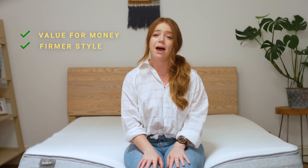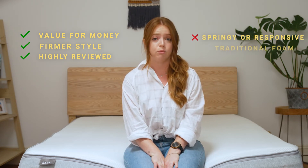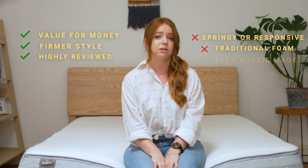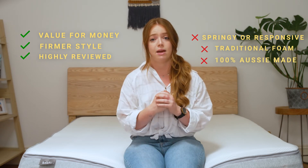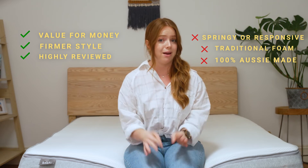You'll love the new Koala if you like value for money, prefer a firmer style memory foam mattress that's still adjustable, and want a highly reviewed mattress. You might not love the new Koala if you want a more springy or responsive bed, prefer a traditional memory foam mattress, or want something that's 100% Aussie made. While it is an Aussie brand and Aussie design, manufacturing has now been offshored, so it's not completely built in Australia.